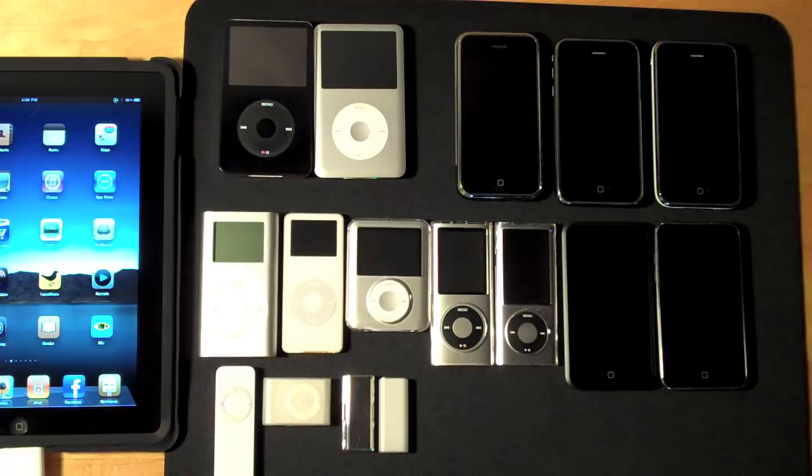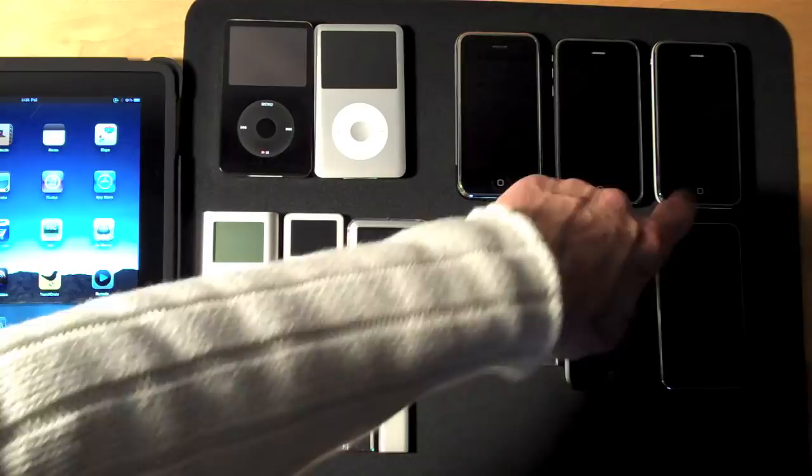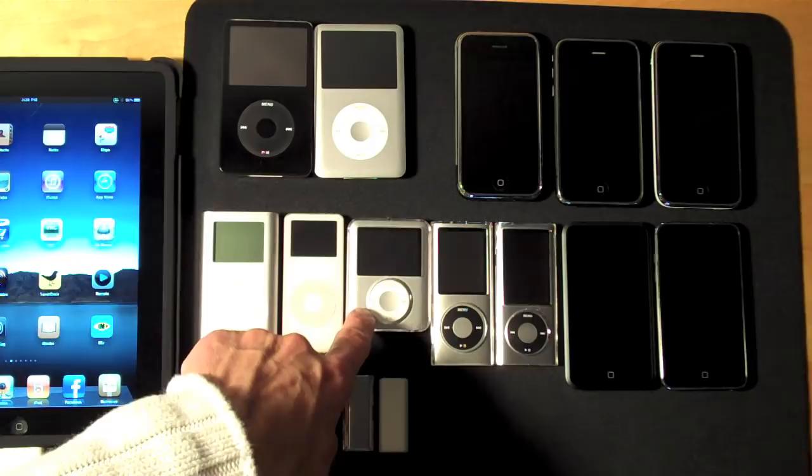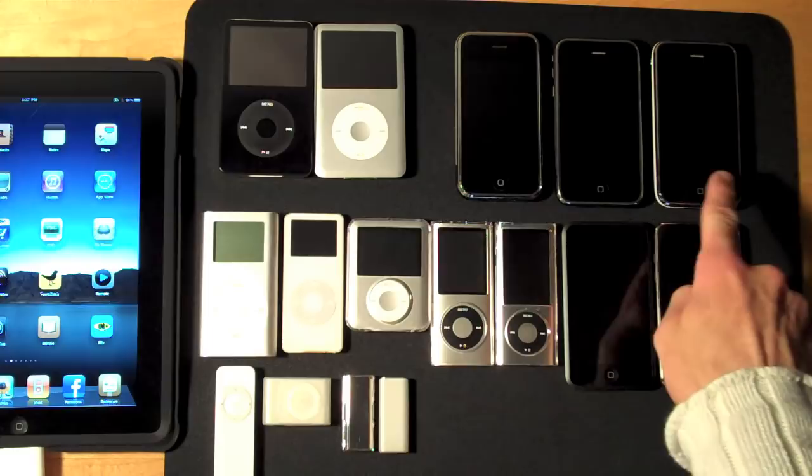In front of you you can see my entire iPod and iPhone collection. Here we have the 5th generation and 6th generation iPod Classic, iPhone 2G, iPhone 3G and iPhone 3GS, iPod Mini, iPod Nano 1st Gen, 3rd Gen, 4th Gen and 5th Gen, the iPod Touch 1st Gen, iPod Touch 2nd Gen, and all of the shuffles.